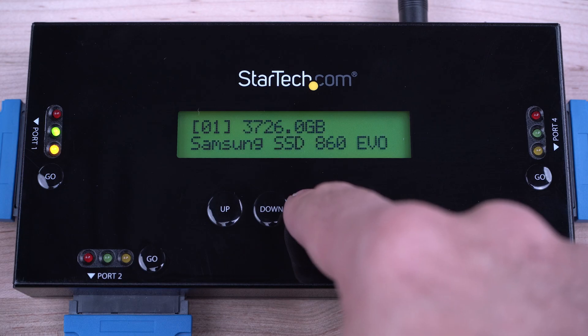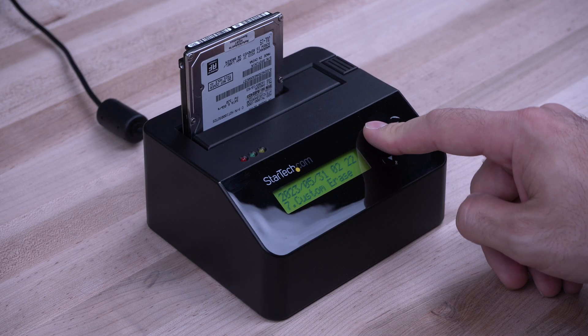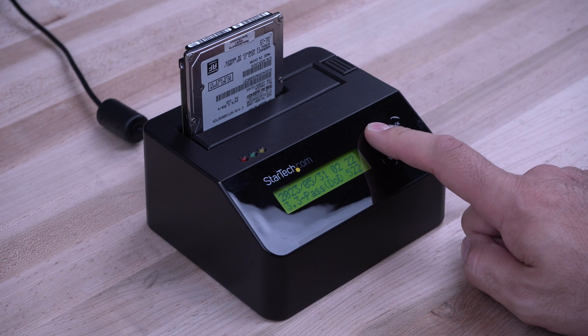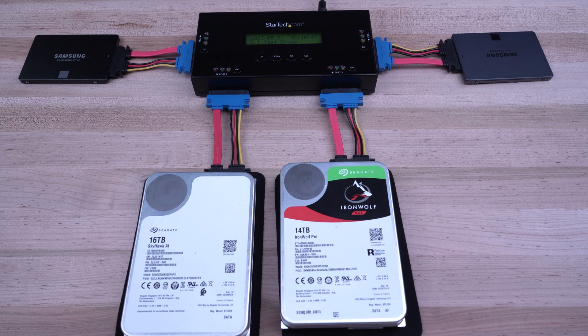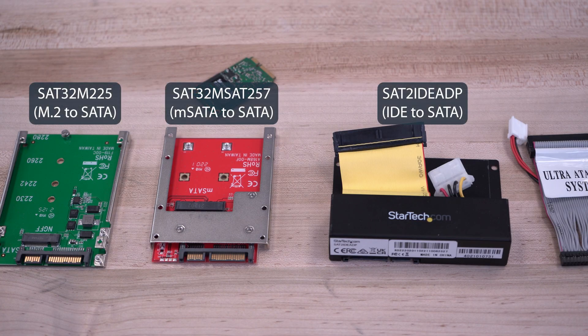The display can also be used to view drive information and erase progress or errors. Our eraser docks offer hassle-free stand-alone operation and support 2.5-inch and 3.5-inch SATA HDDs and SSD drives of any capacity, and work with other drive formats like IDE, mSATA, and M.2 SSDs using our drive adapters.